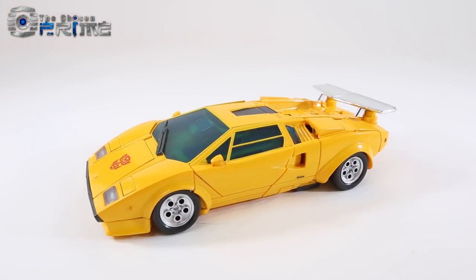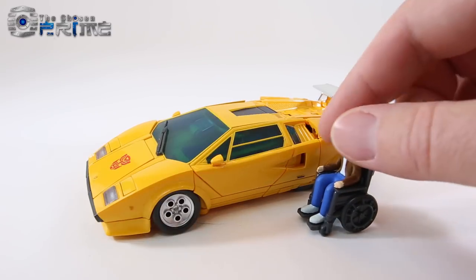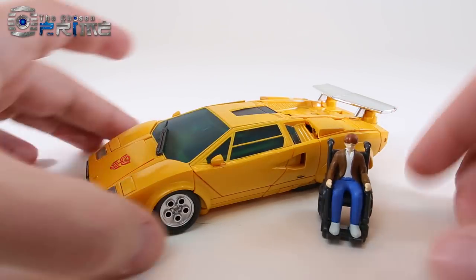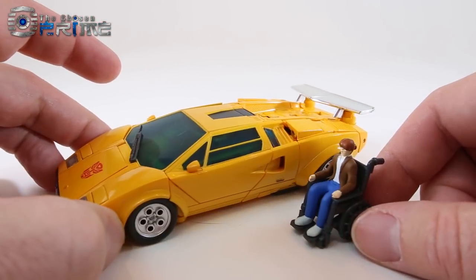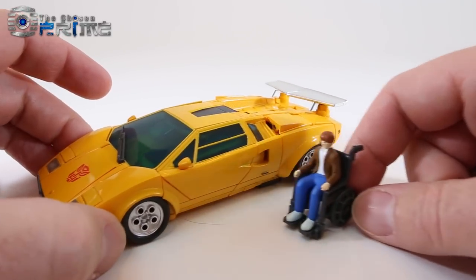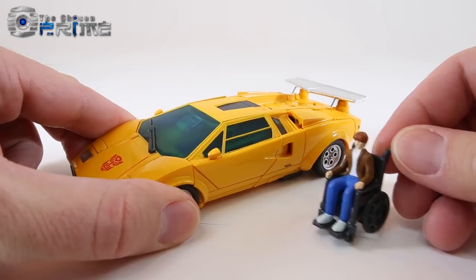Before getting to robot mode, let's take a closer look at the Chip Chase figure. The figure is separate from the wheelchair. It's a nice little standard minifigure like others that have come with Masterpiece figures, and he does scale well with Sunstreaker.